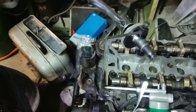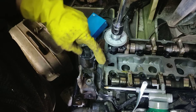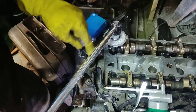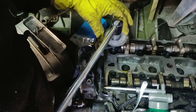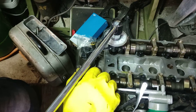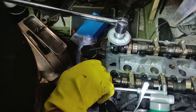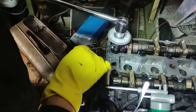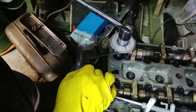Now we'll do the same thing with this one. Here it's in, it's holding it. I'll set it to zero. Hope you can see the little arrow — it's set to zero. And I'll start rotating. There we go, 90 degrees.